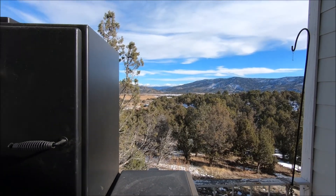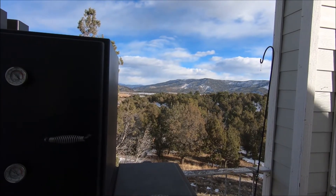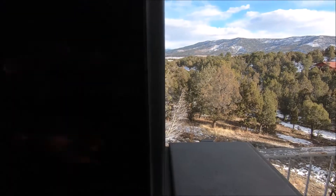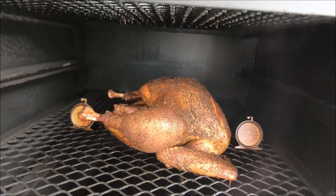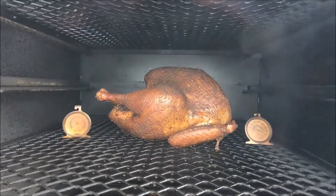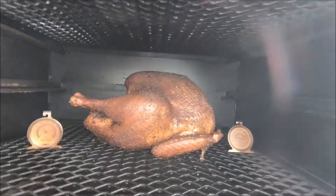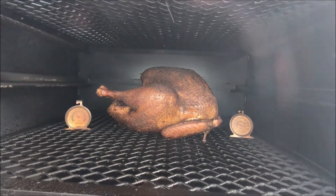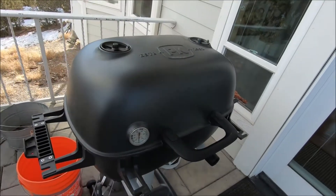It is day two of Christmas Q, the eve of Christmas Eve. On the cooker today we've got a couple of turkeys — that one is our Christmas dinner, and this one is for some friends who asked me to smoke it for them. Big bird, only 20 pounds — I forgot to check the tag. And then tomorrow, prime rib on the PK.